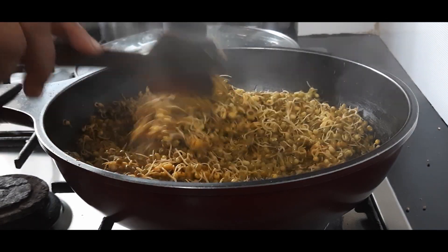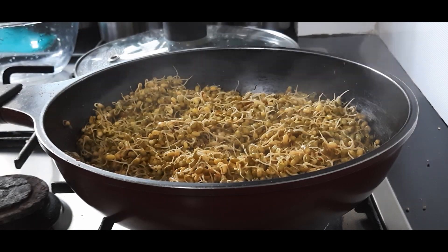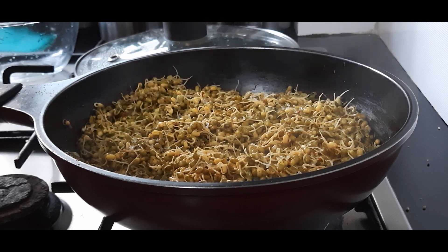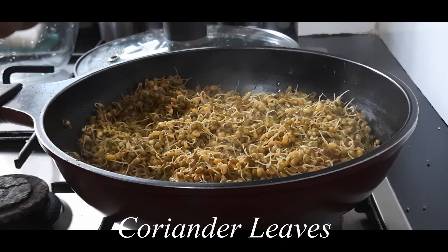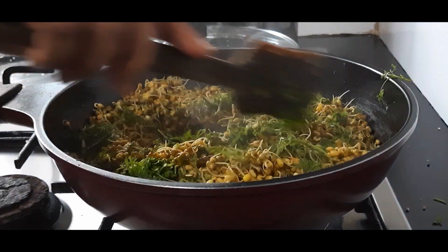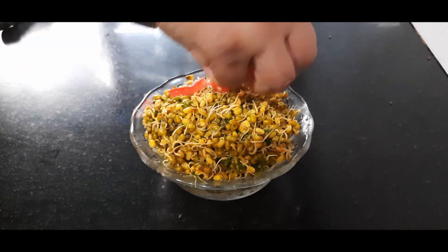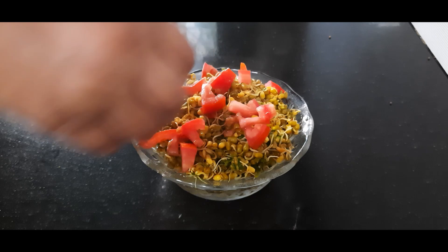After two minutes the sprouts have changed color and they are done. Do not overcook them for the proper benefits. I am adding just a little bit of sugar — you can skip this if you want — lemon juice, and lots of coriander leaves. The healthy sprouts are ready.